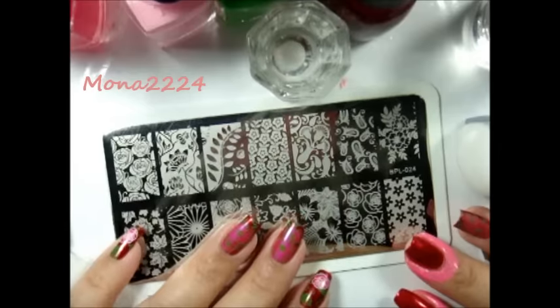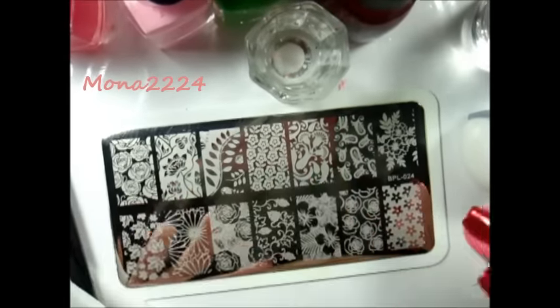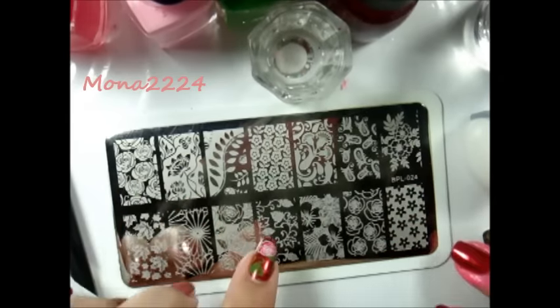Nail stamping with mona2224. For more, follow me at mona2224 on Instagram. Today I'm going to do this tutorial for you guys, and I'm using my new plates from Born Pretty Store.